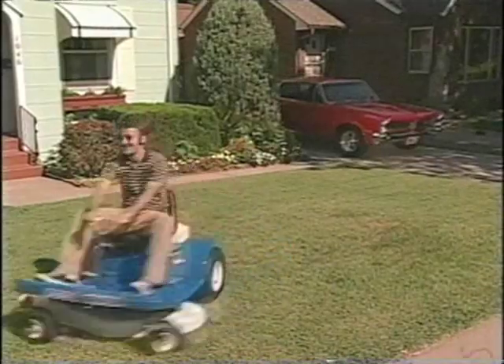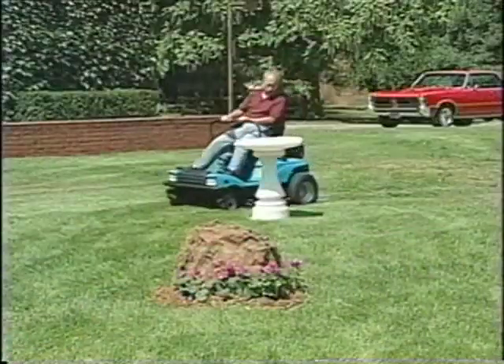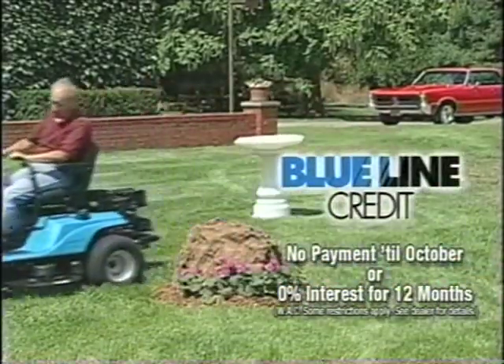Dixon ZTR! In 1974, Bob Clark took his first turn on our original Dixon ZTR mower. And today, he just bought his newest Dixon. With no payments till October, or 0% interest for 12 months.